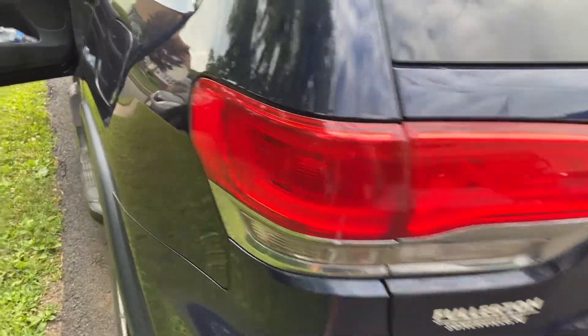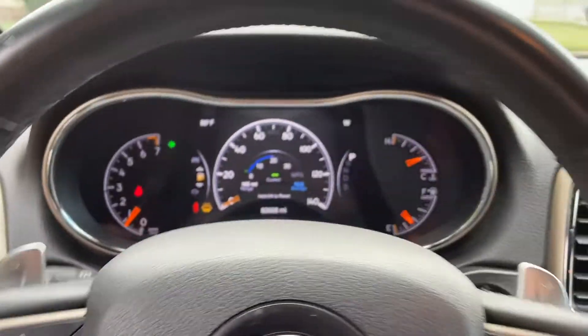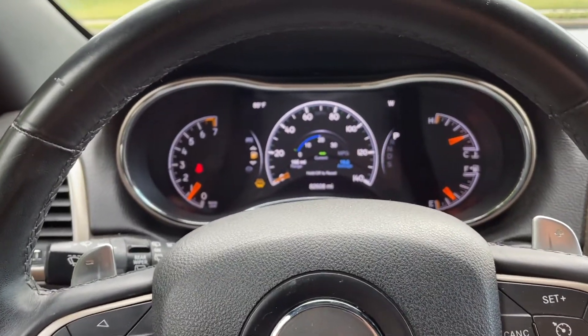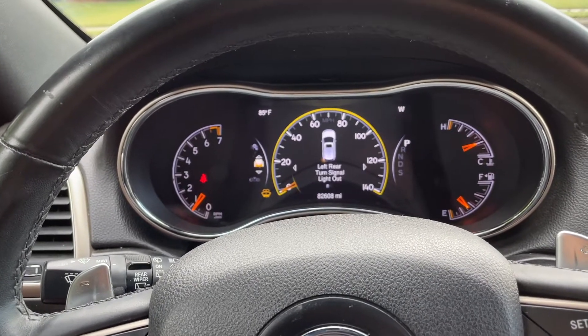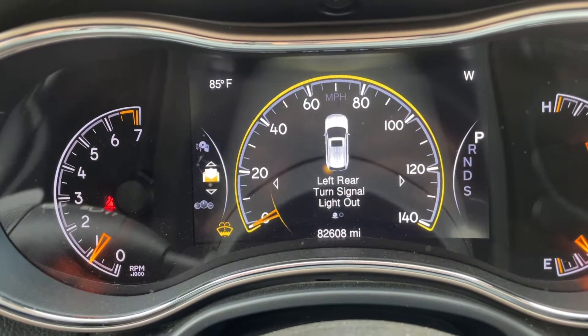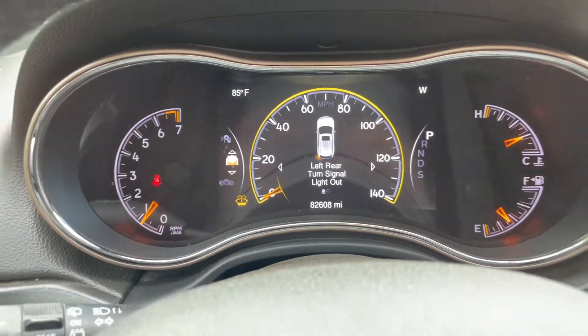So now you know what we need to do — we've got to get it replaced. There's one other way: some modern cars with all this technology, if you scroll down through your menu — this is a 2014 Jeep Grand Cherokee — it actually pops up on its own: 'left rear turn signal light out.' So now we've got to replace that.